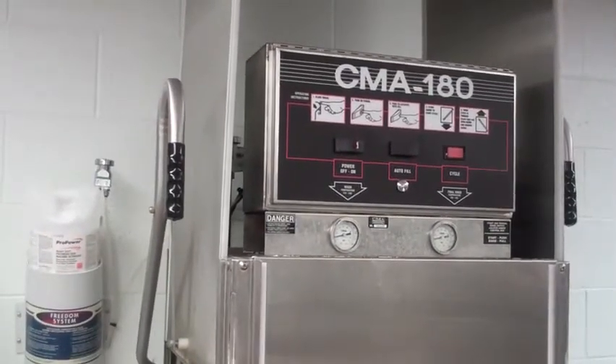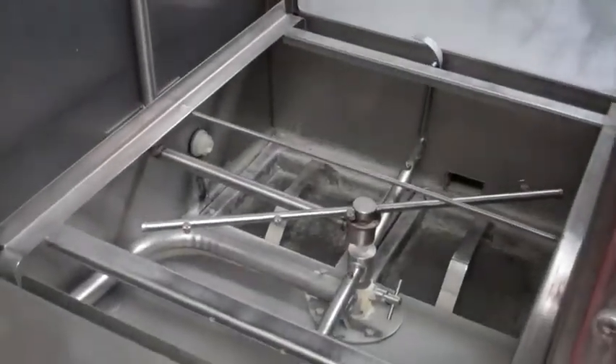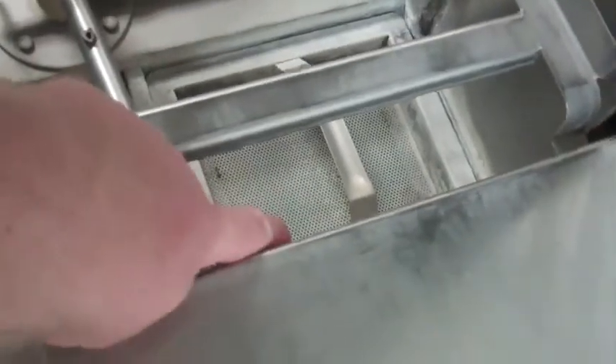This is the St. Matthew training video on the dishwasher. The dishwasher right now is off and it is empty. The first thing we need to do is close the drain, which is this lever right here. Push that down to close the drain.